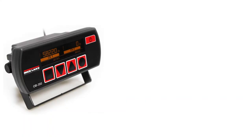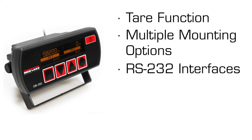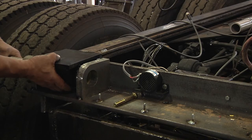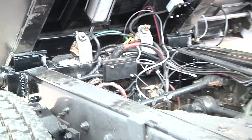The OB350 indicator features a tare function, multiple mounting options, RS-232 interfaces for thermal printer and PC, zero function, OLED screen for high visibility, and a 5-key keypad. This non-legal for trade systems kit can generally be installed in one to two days by a certified Rice Lake scale distributor.